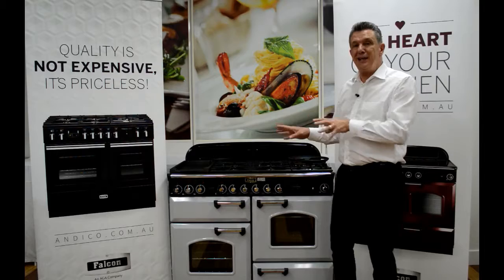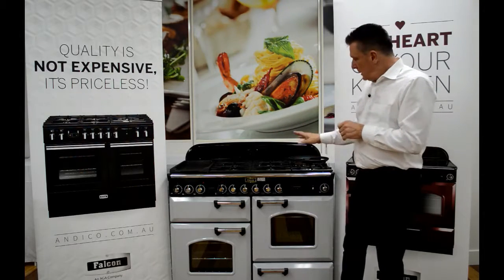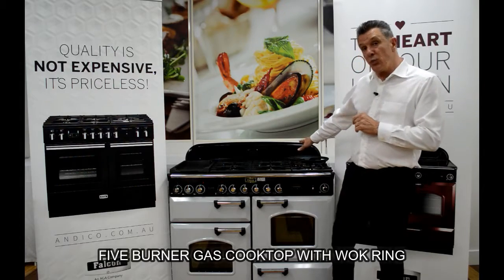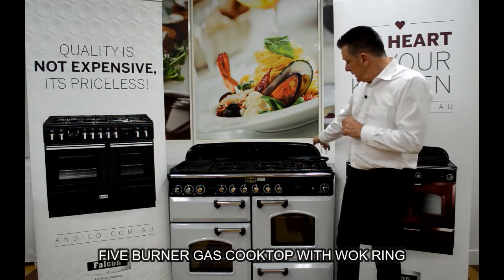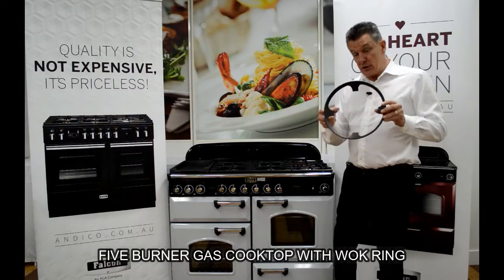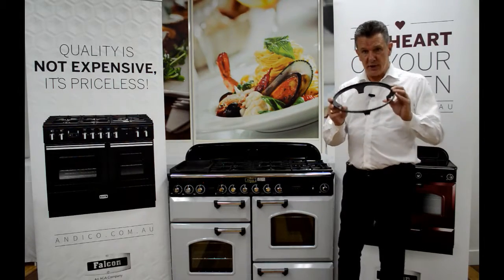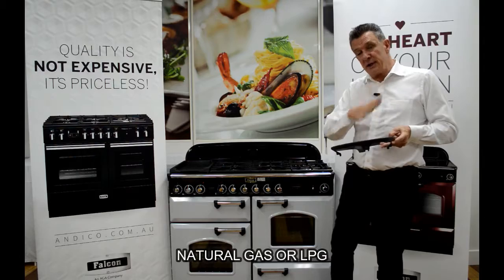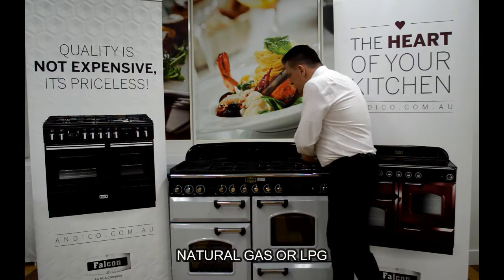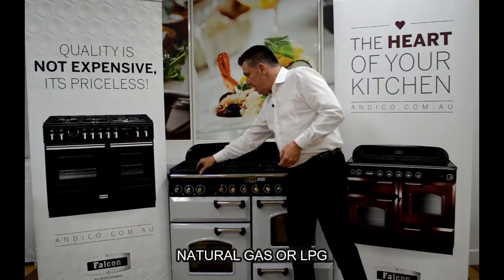This particular unit has a five burner gas cooktop with a large wok burner on the right hand side. There's also a very large wok ring mounted on top of that, which can be removed for normal pots, but it means it will take the largest wok. Over on the left hand side of the unit we have a very smooth griddle or teppanyaki plate.